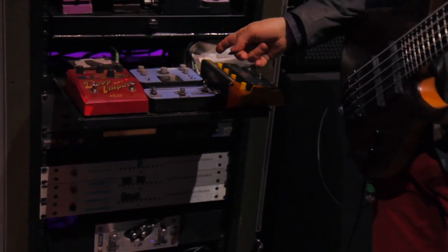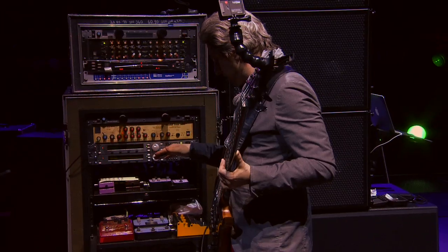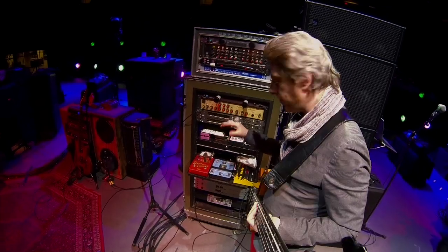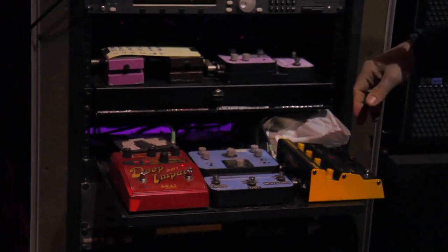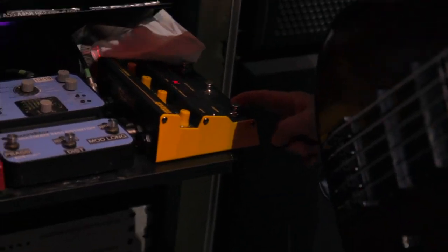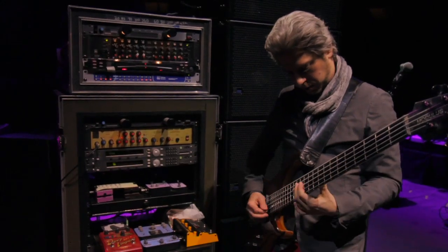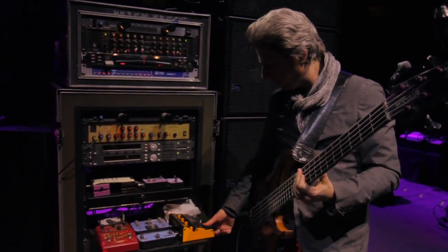This company Source Audio makes some really cool stuff. With their distortion, you're not only distorting the main note but harmonics of the main note. I've got their envelope filter too — same deal, you're enveloping the harmonic frequency differently than the fundamental, so it gives it a kind of richness.